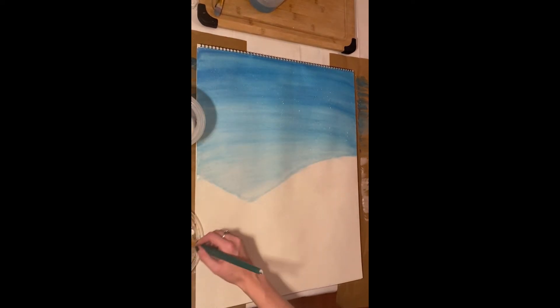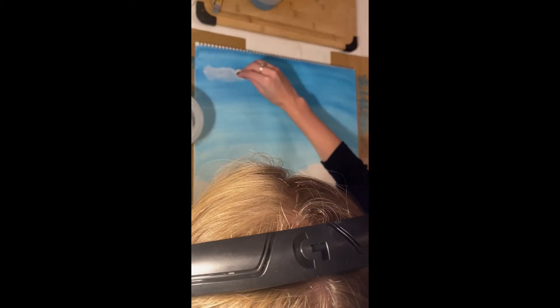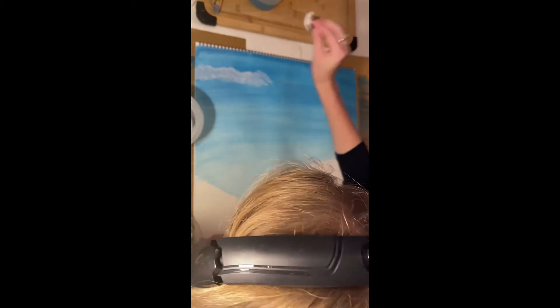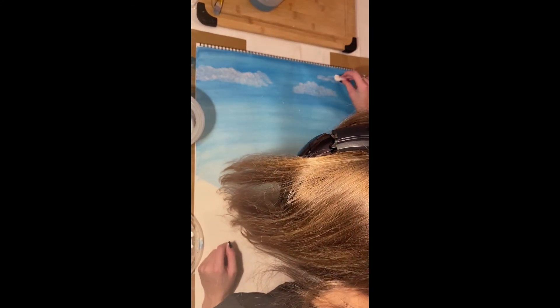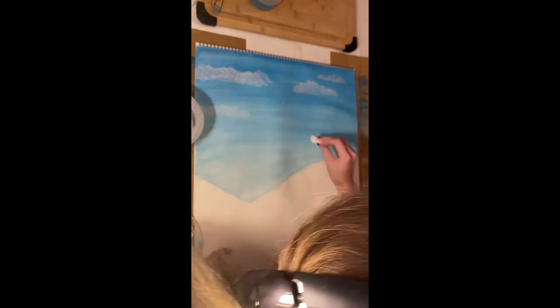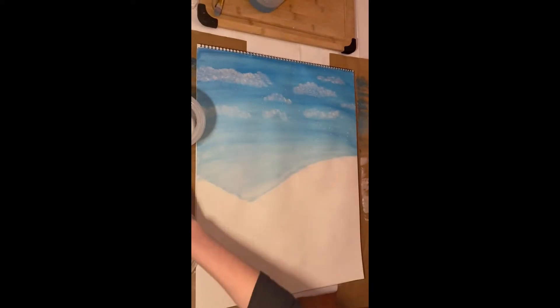On top of that, we are now doing the clouds, putting them in the background to add that extra depth and layered effect. Again, I use the cotton ball to create more of a light and fluffy effect, and then correcting any areas that are needed with the paintbrush.